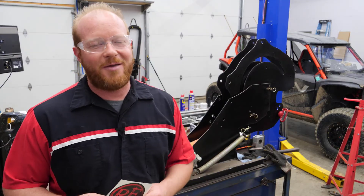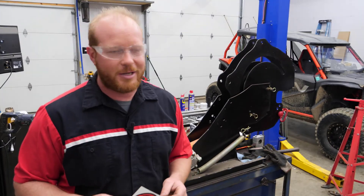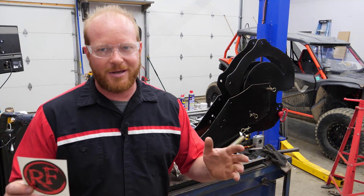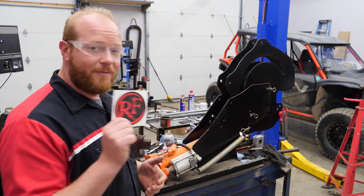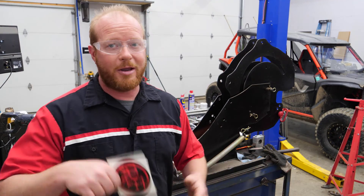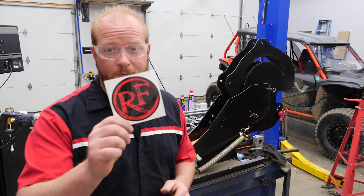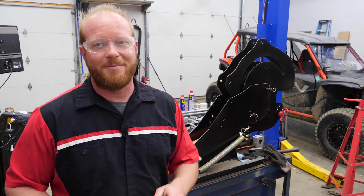Thanks for joining me. I'm Chad from Flash Performance. Make sure you go check them out — Rogue Fabrication, roguefabrication.com. The Versa Notcher and MA600 tubing bender. This is not a paid advertisement, but it's something I really believe in. I've been very impressed with their products so far — made right here in the United States, great quality, go with it. Roguefabrication.com. Chad from Flash Performance. Thumbs up, like, subscribe — we'll see you next time.